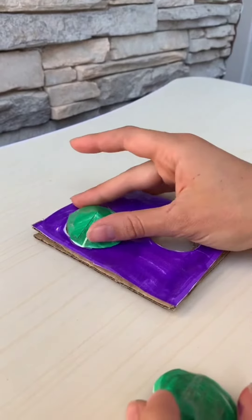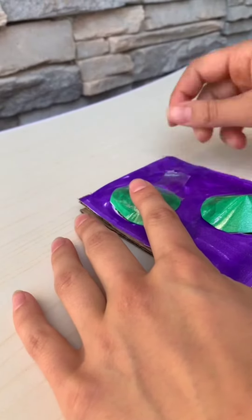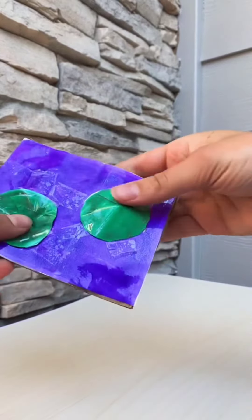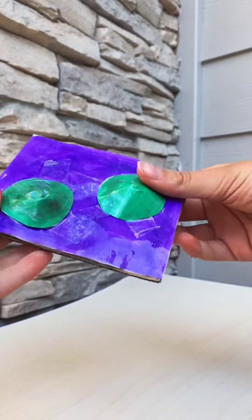Now get your cardboard and tape them on. Once you've taped all around, your fidget is done. Thank you.